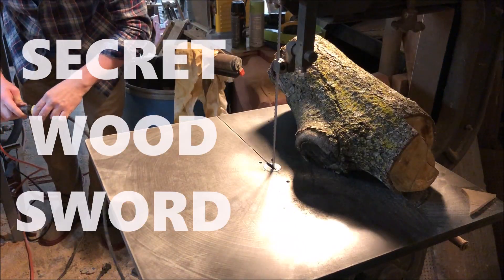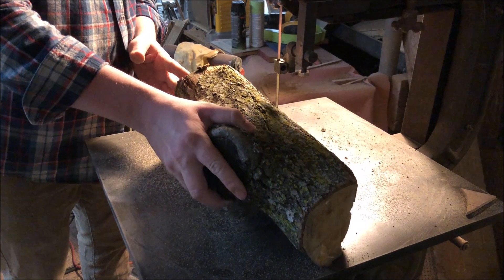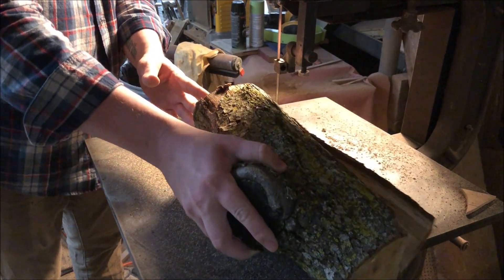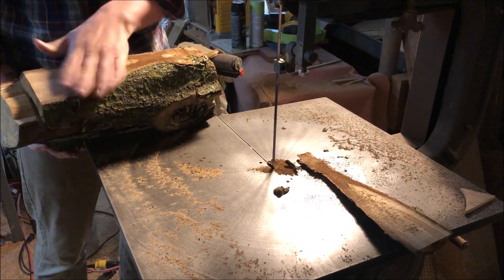Hi, I'm Keith Deason. Today we're going to make a secret wood sword, or an epoxy river sword, or a big green weird thing, or as my kids like to call it, 'Can you please move that? We're trying to watch cartoons.'